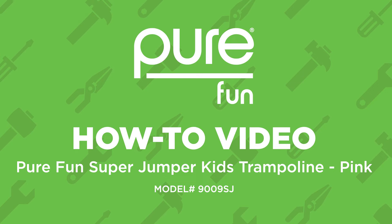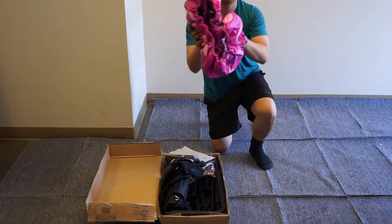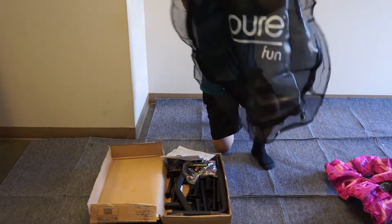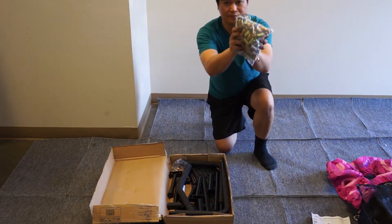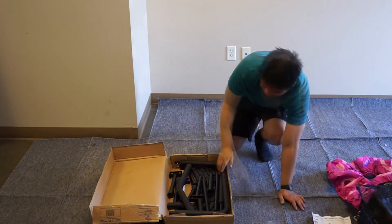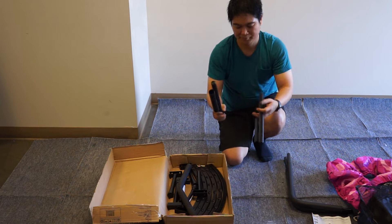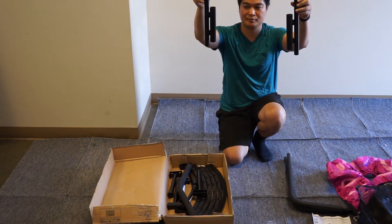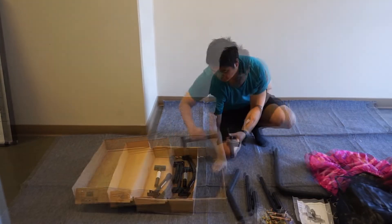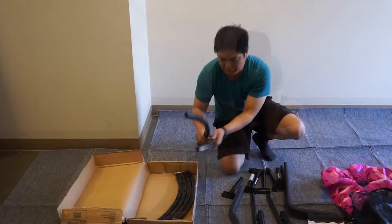In this video we will be showing you how to assemble the Super Jumper Kids trampoline. In the box you will find the frame pad, the jump mat, 42 springs, hardware, side handrails left and right, handrail bases left and right, center handrail, six T-joints, and six top rails.